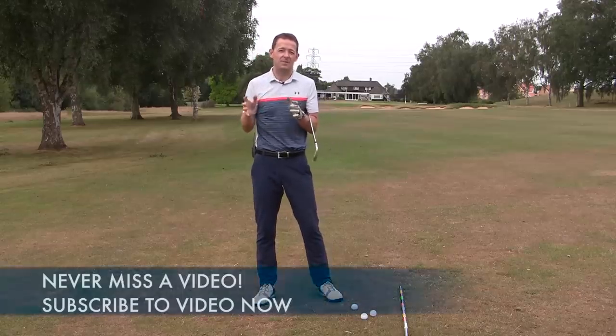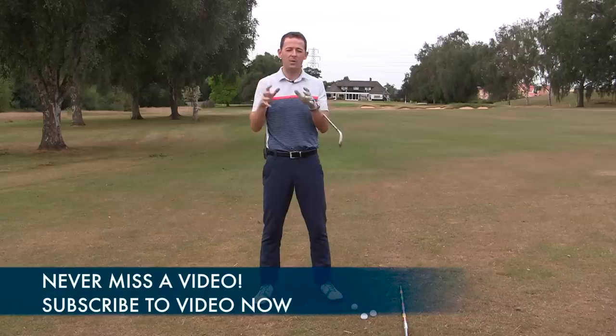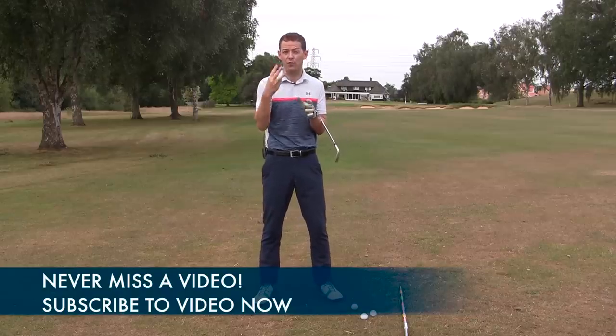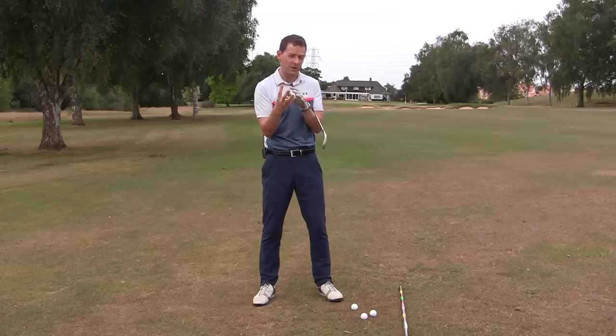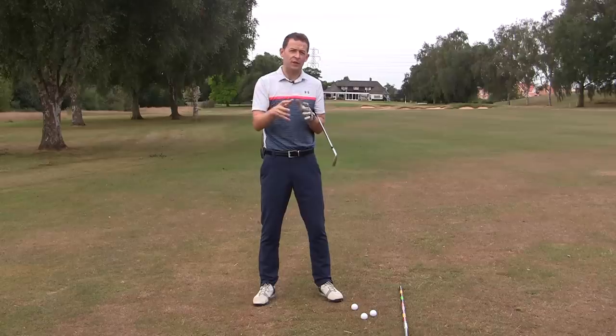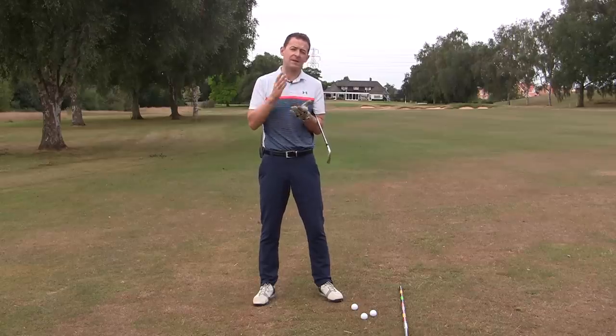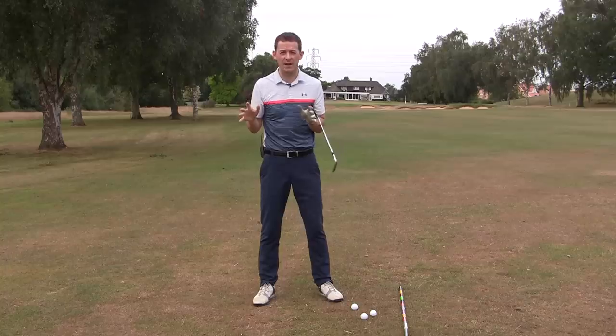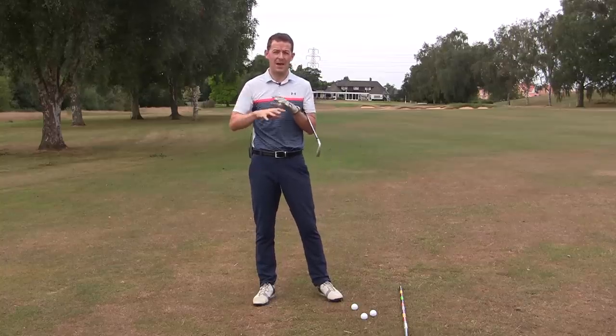This is so common with so many of my clients, and what I want to do with you this week is take you back to basics. I want to cover three things that when I work on them with my clients they make the biggest difference to a golfer's strike, distance, and accuracy than probably anything else I do. I want to share each one with you in turn.